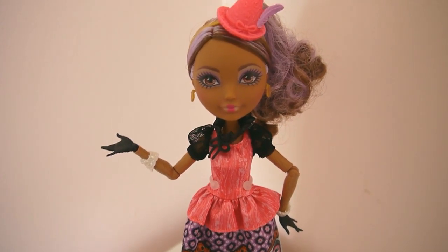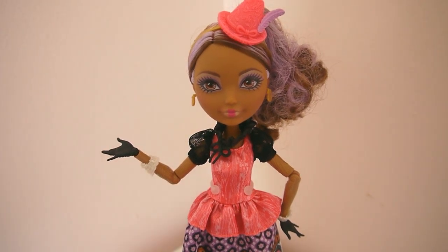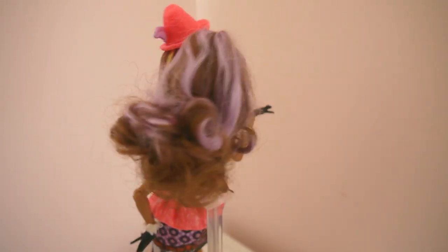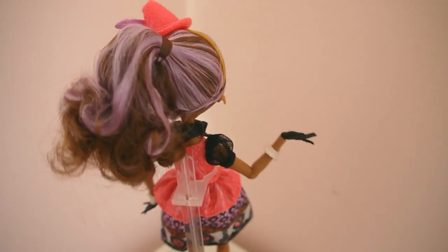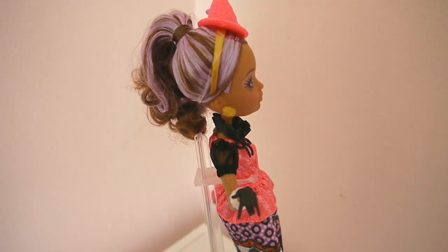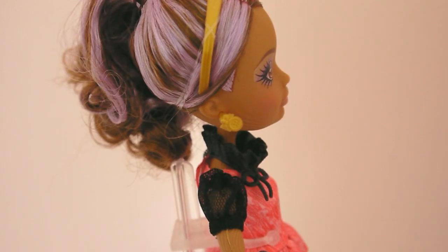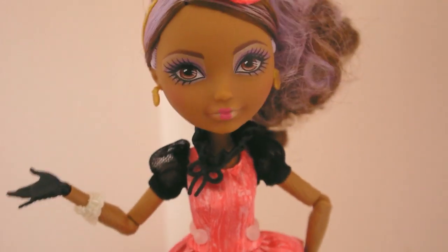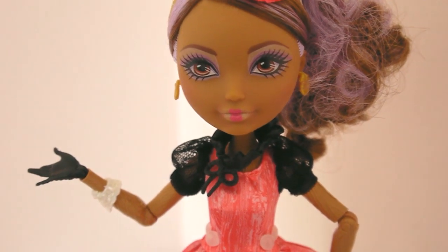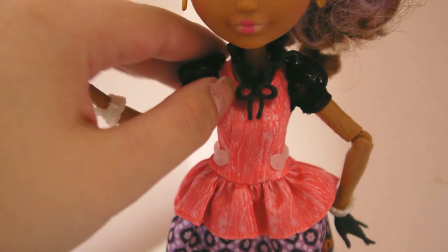Even though her promo picture had just two purple strands in her hair, this doll actually has purple throughout all of her hair, especially the ponytail part, which I think looks really nice. Her hat is attached with a gold headband, and her earrings are gold as well — a little button shape with a small bow on top. Her makeup is very simple except for her lips, which is a Cedar thing, and she has lavender eyeshadow.